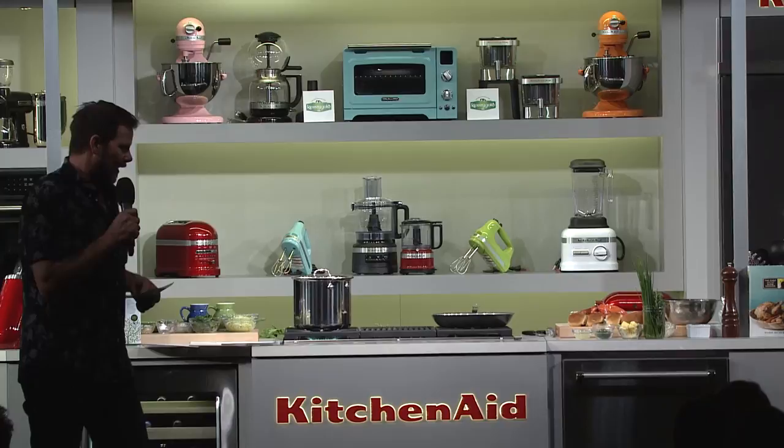Hugh will be doing a book signing for his new book called The Chef and the Slow Cooker at 4:30 today at the Grand Tasting Pavilion. So if you have a slow cooker, which I think 98% of Americans do, go get a book and cook some great slow-cooked food.